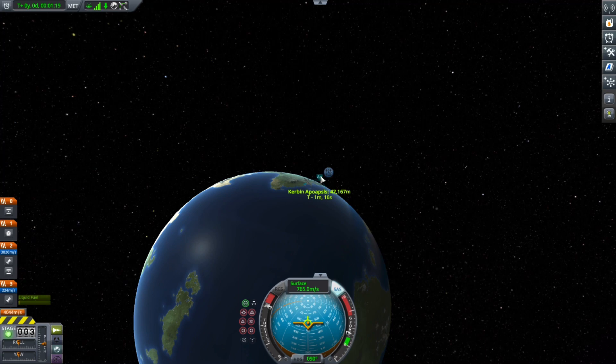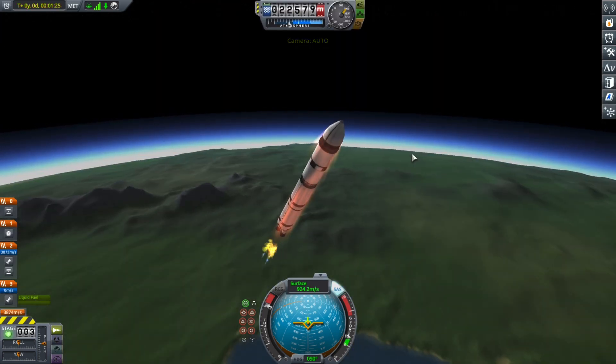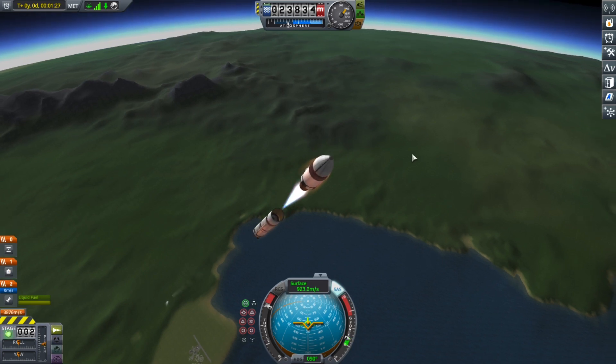Just checking my apoapsis to see if I'm ascending as I should be. And I was, so that's good. And we are coming up on stage separation. There we go.